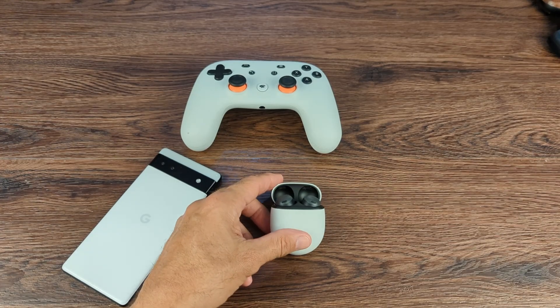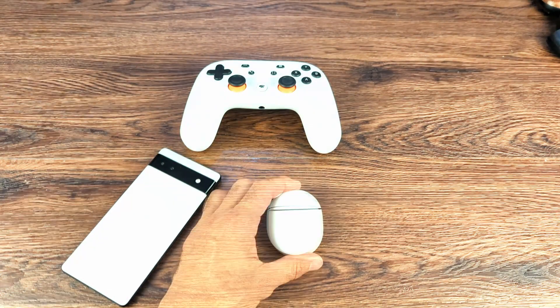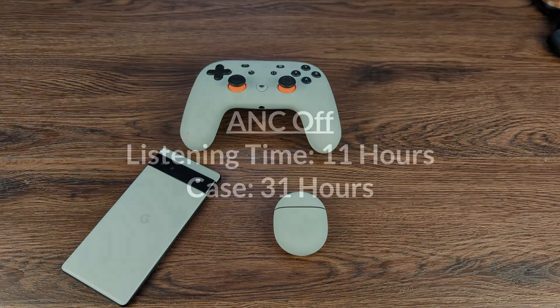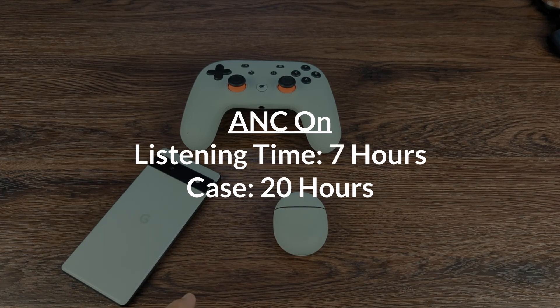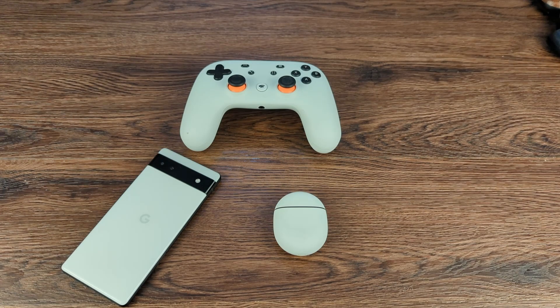Battery is one of the most exciting things, and I have to say they live up to what they advertise. With ANC off, you get 11 hours of listening time and 31 total hours with the charging case. With ANC on, you get 7 hours of listening time and 20 hours with the case. You also have fast charging — a 15-minute charge gives you an additional 3 hours of listening time.